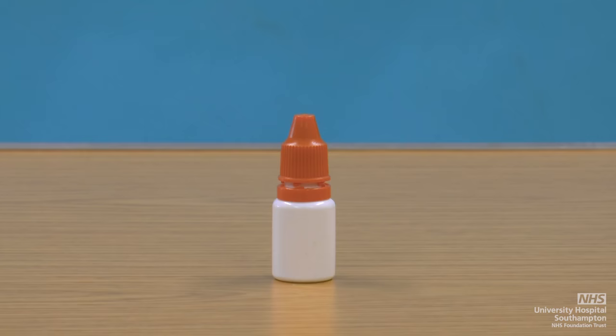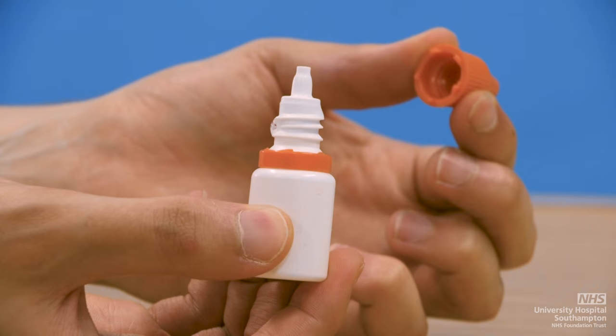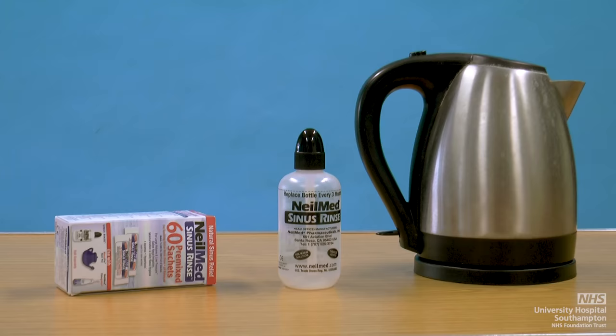Nasal sprays will usually come in a bottle with an attached nozzle. Nasal drops will usually contain a steroid that is used to treat your nasal condition. Nasal drops can come in preparations such as droppers or nasals.